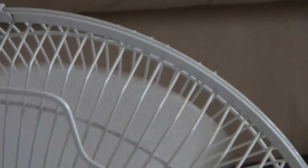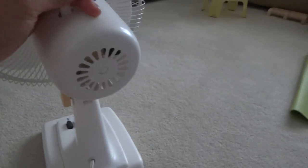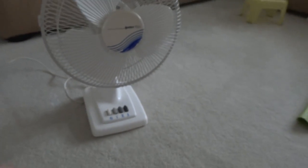I'm going to turn it on — the fan in the basement. So here's the back view of it, this oscillation button, here's the sticker, and that's with my comparison fan.